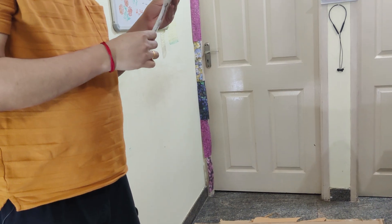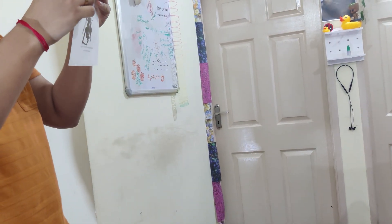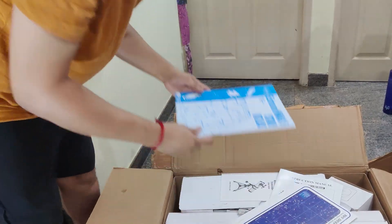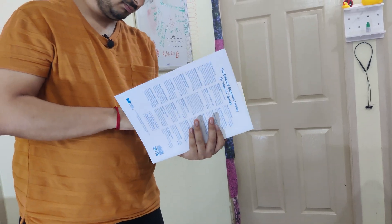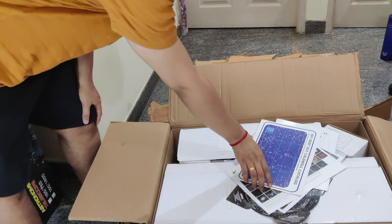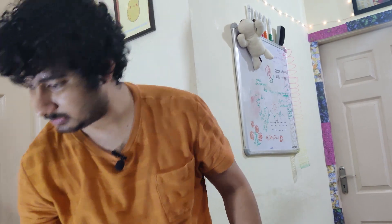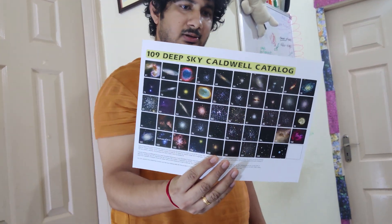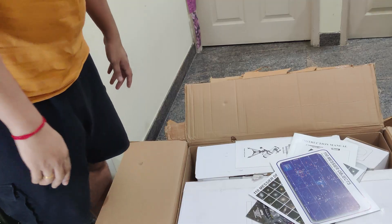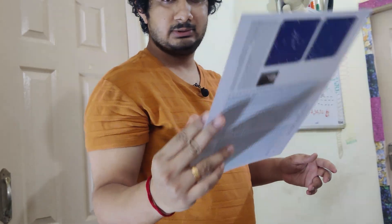This is the user manual for the RA drive — I will go through that later. This is the Star Atlas, which has coordinates of various galaxies and objects of the sky. This is the deep sky Caldwell catalog — a catalog with all the galaxies and nebulae, plus 110 Messier objects and their coordinates as well. And some deep sky photos.